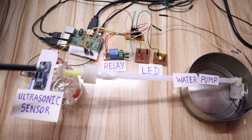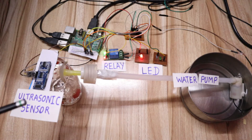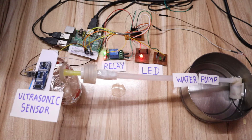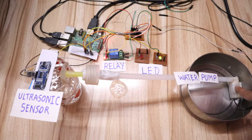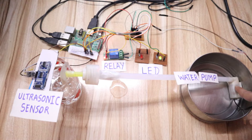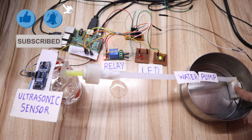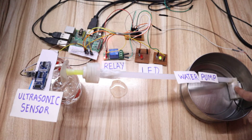This is the complete flow of this project. Now I will start the project so that you can see the real working. Please focus on the water pump and LED status. You can see water starts pumping and the red LED turns on because the distance is not less than five centimeters. Once the distance is less than five centimeters, the pump stops working and the green LED turns on. This is the complete idea behind this project. Now we will see the hardware connection.